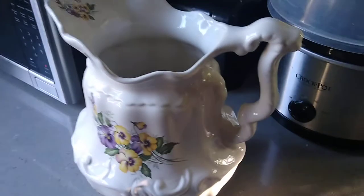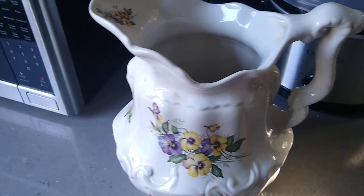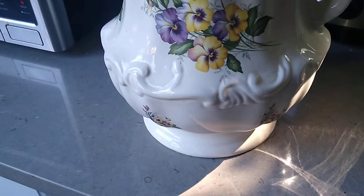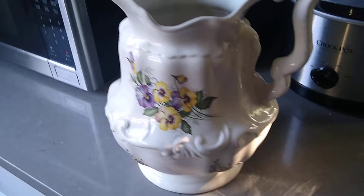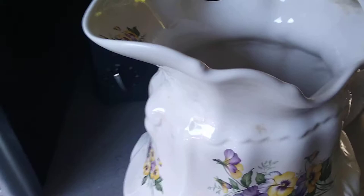Good morning everybody. What we have here is a USA Athena vintage pitcher. Normally these do have the basins — the basin is probably long gone or broken — but these are still very collectible. People use them as decorative pieces, and this one is vintage with pansies on it.